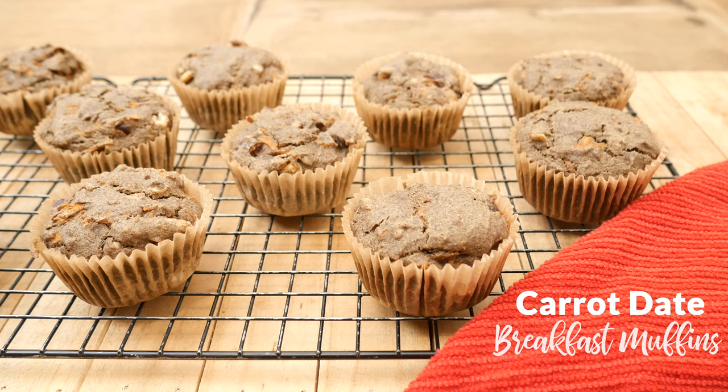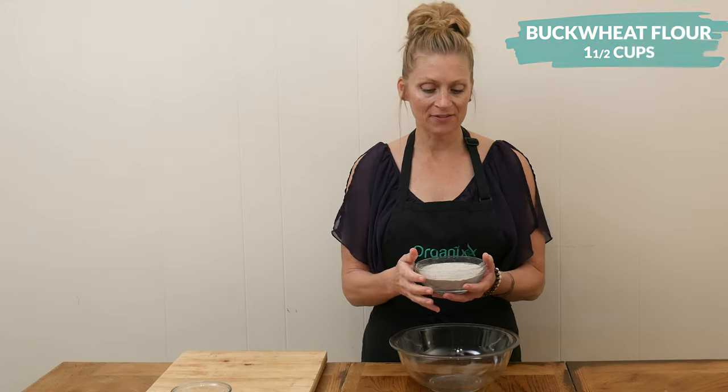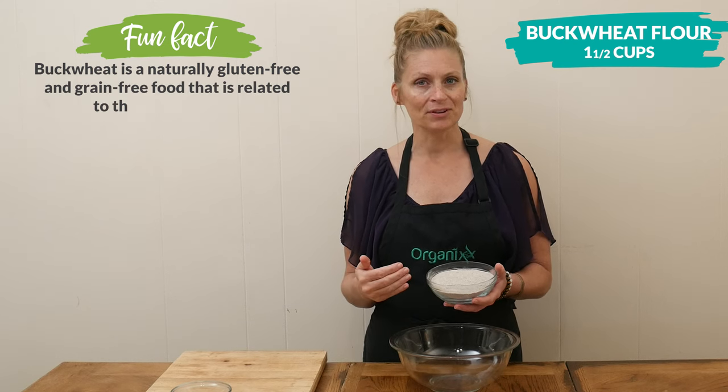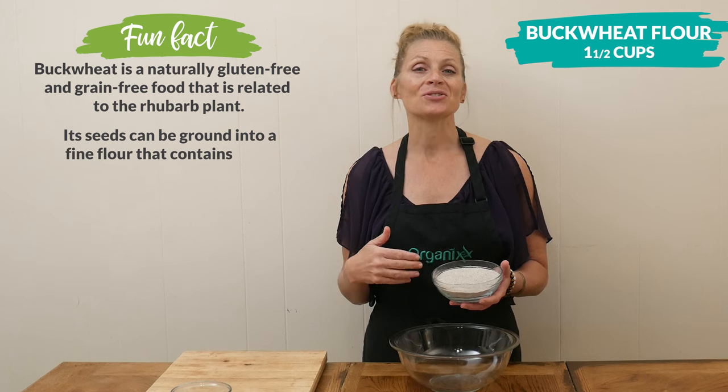Let's begin by adding one and one-half cups of buckwheat flour into a large mixing bowl. Buckwheat flour is a gluten-free flour and it's not related to wheat at all — it's actually really high in protein and dietary fiber.